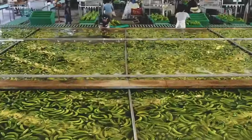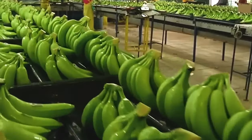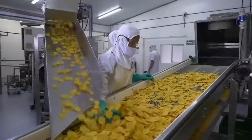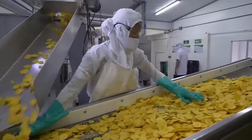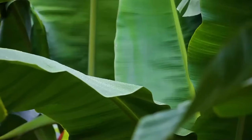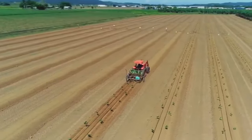Hello, friends. Welcome to our channel. Today, we'll see how bananas are harvested and processed. Let's dive into banana cultivation.